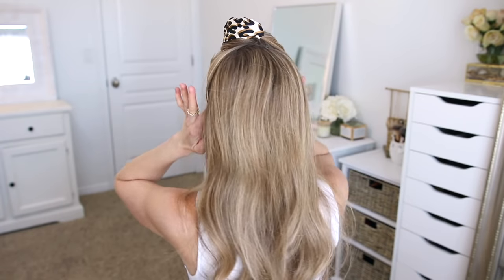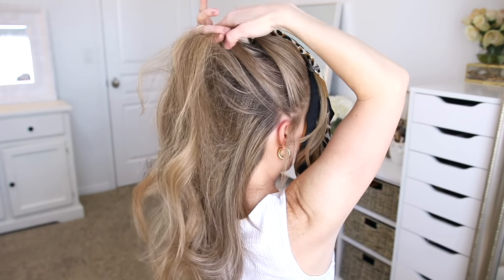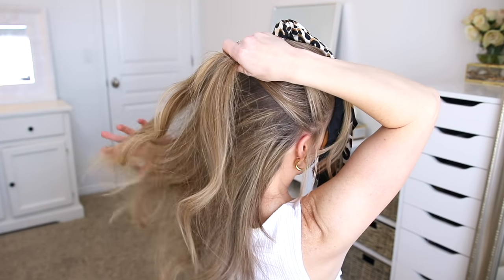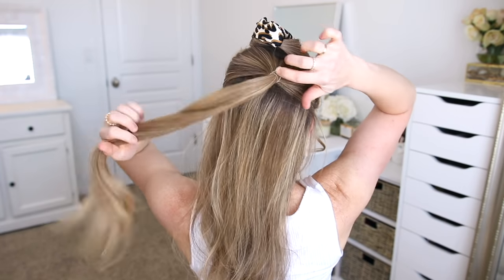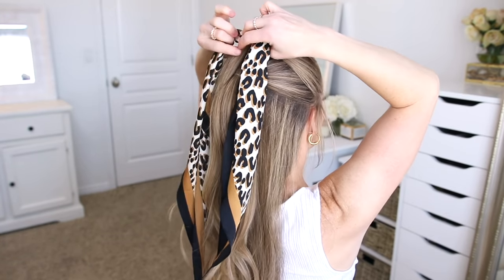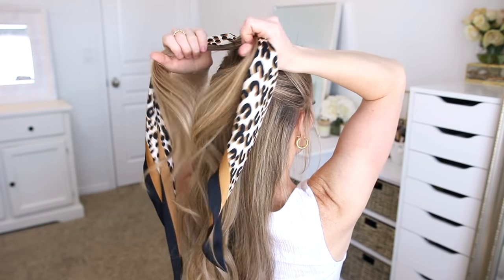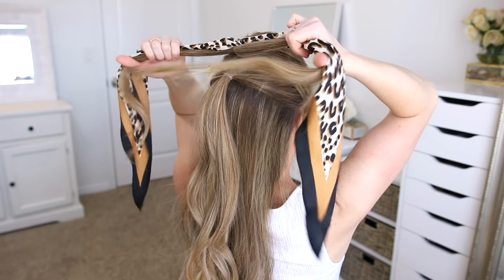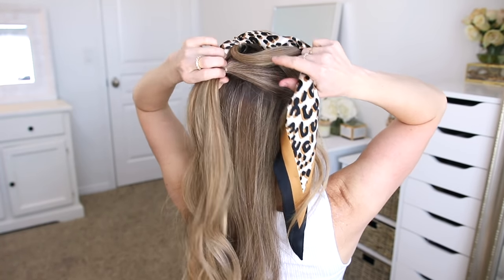Now I'm going to divide off another section of hair, starting at my ears and going up at a diagonal up to the top of my head. I'm going to tie off this new section using another clear elastic band. And now I'm going to let down the first ponytail and divide it into two sections, so each side has a section of hair and a section of the scarf. I'm going to bring the second ponytail up through the split and clip this out of the way.